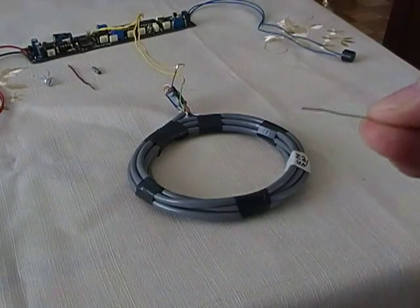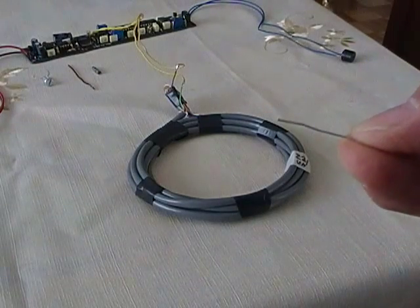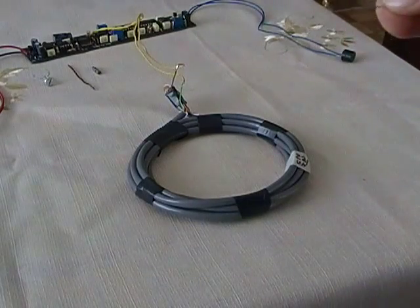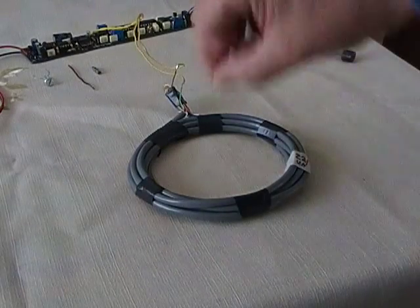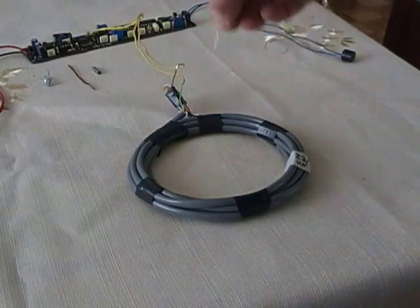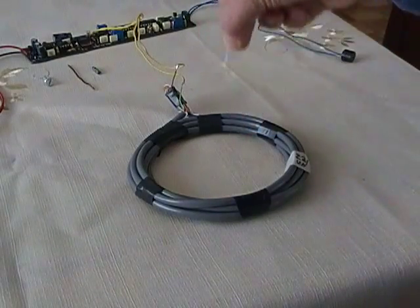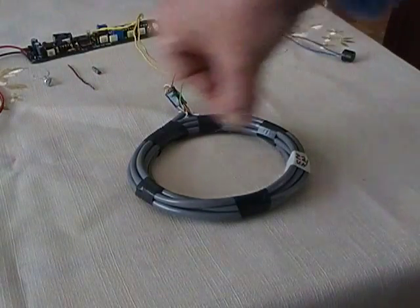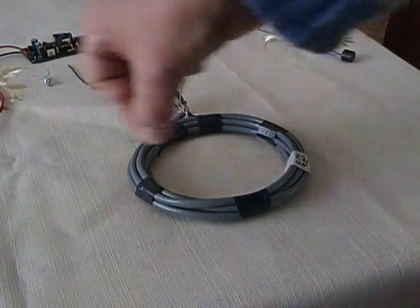Now I'm going to use this very small, very thin wire that comes from a resistor leg. You will see that this wire can be detected very easily. It's in a vertical position and it's working no problem. If I place the wire horizontally, it's also detecting.